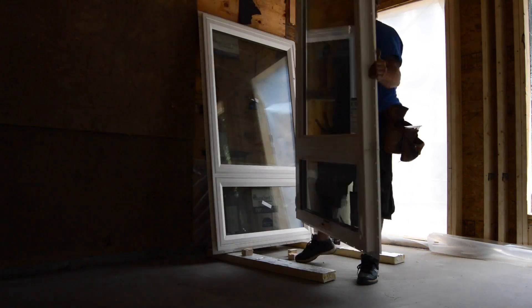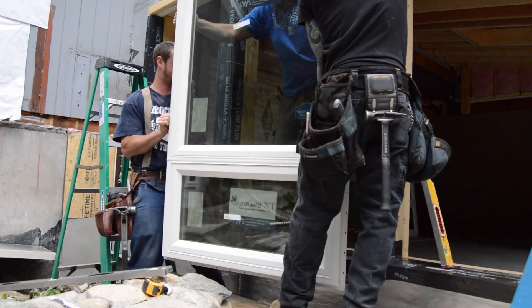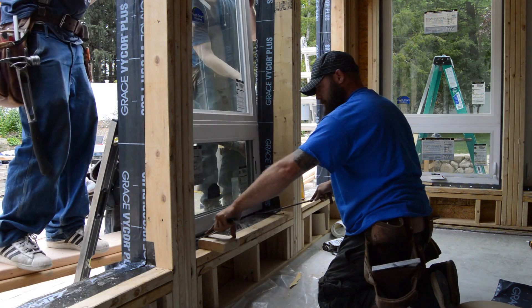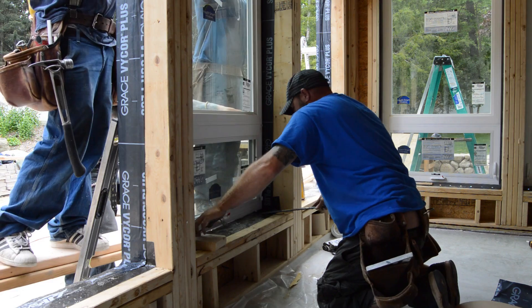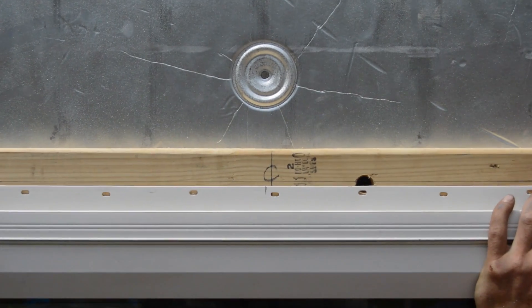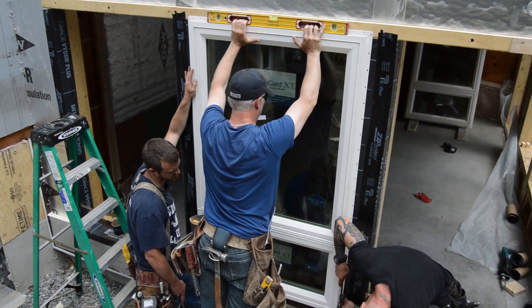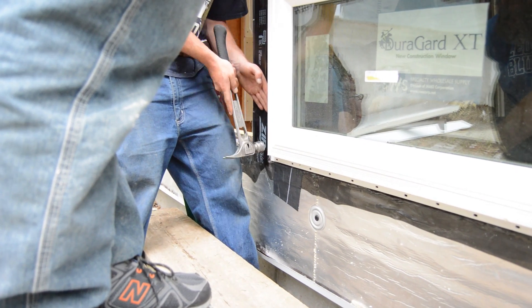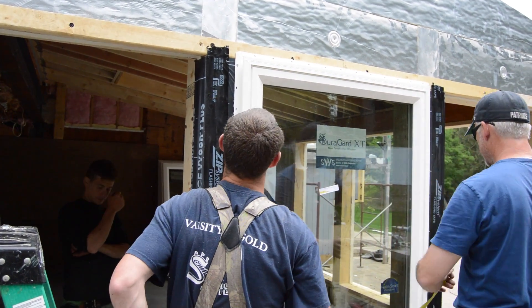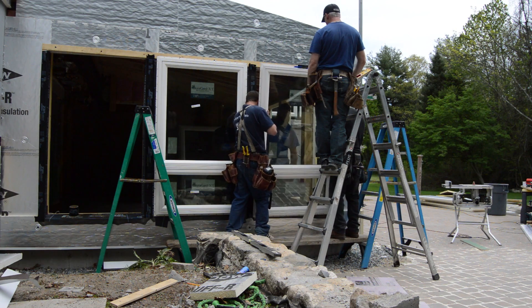The windows are triple glazed with vinyl frames. They will not bear on the sill — they'll be supported by the side and head flanges. John prides the window to the line and David centers it. Then Damien and Calvin nail off the bottom corners when it's level. After squaring the window, they put a few more nails in the side flanges, but they don't nail them off until all three windows are in place.